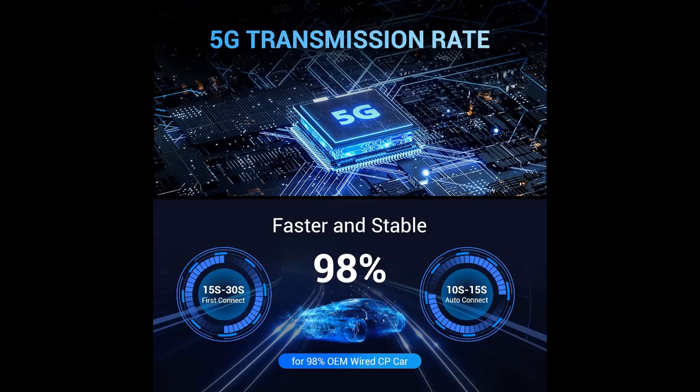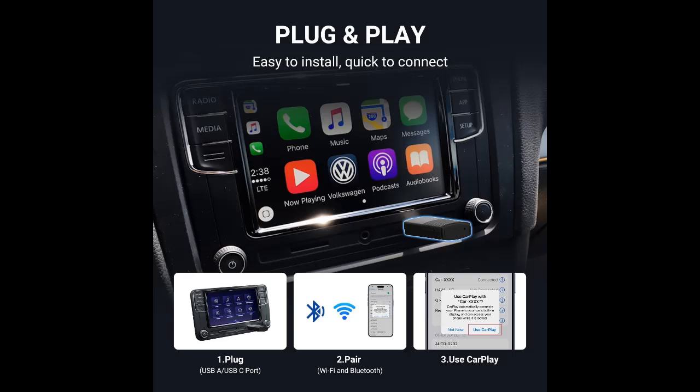Compact and portable. The Wireless CarPlay Adapter features a lightweight and stylish design, making it easy to carry and not taking up space in the car interior. It comes with a USB Type-C adapter, which can be connected to USB or USB-C ports.